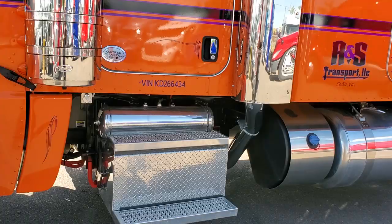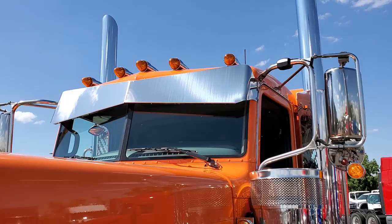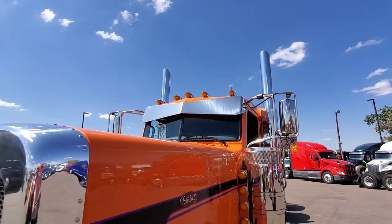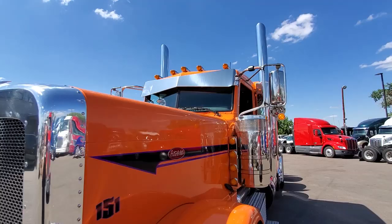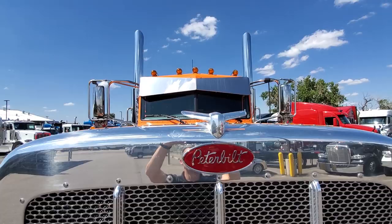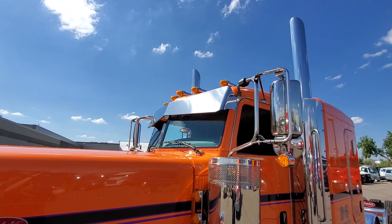I just want to go through some of the extra things that we did. This drop visor is called the gangster drop visor — it's a 12-inch drop visor. He didn't want to go with the 14-inch deep drop just because he likes having better visibility, and since he's in Seattle. You can see it mounts up a little bit differently — we actually had to take all the stock mounts off, fill the holes on top, and repaint the roof cap.